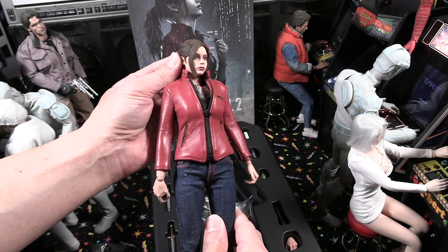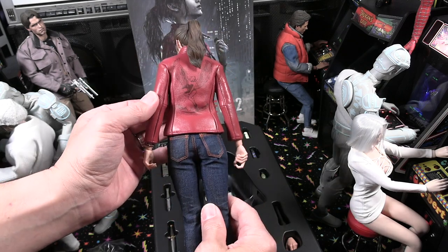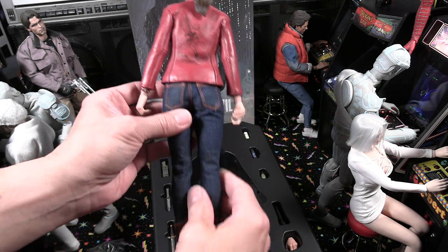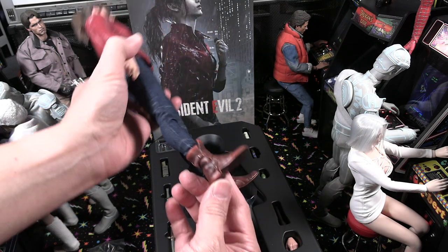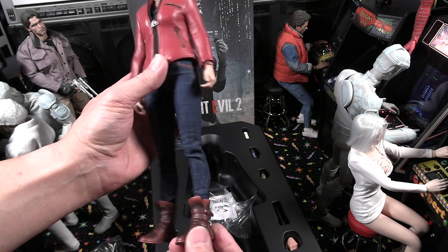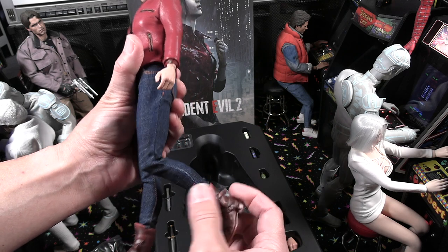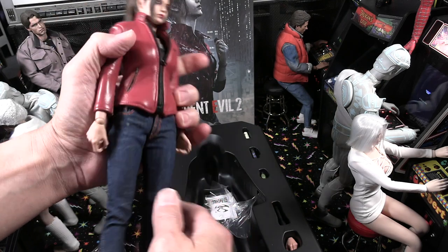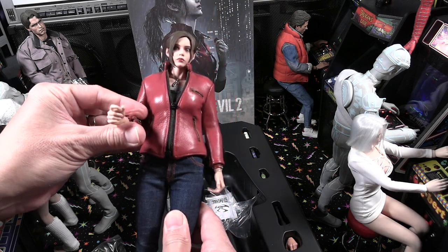I'm very impressed with it. I love the look of this character — I can't remember the actress they modeled this from off the top of my head, but they've used part of her likeness with this character. Definitely a very attractive figure. The jeans are nicely tailored, and the boots are pretty much one plastic piece. If you look back at the in-game model and do a 3D 360 on her, they did really well representing the Claire figure in this one-sixth scale.